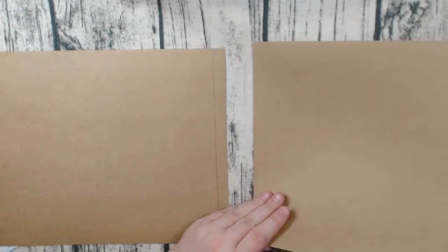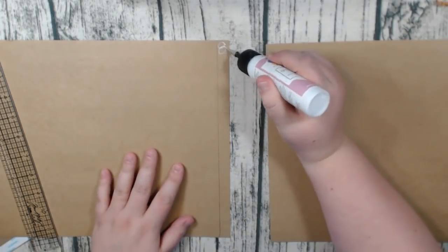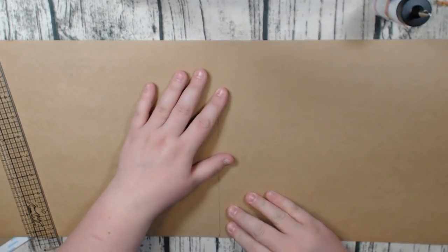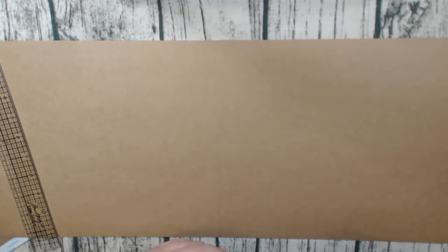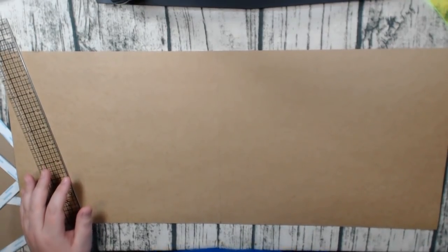I join the two cardstock pieces together by taking my ruler, measuring half an inch over, drawing a line, and joining them there so they're even. The 10-inch side goes this way and the 12 inches goes across. For a really large landscape album I sometimes have to join three pieces of paper.